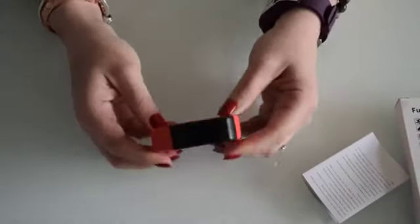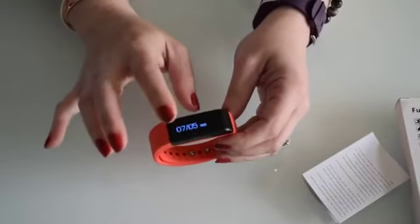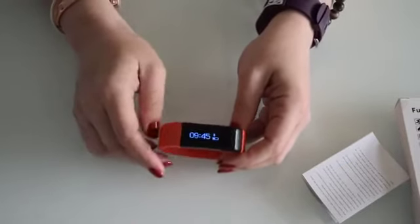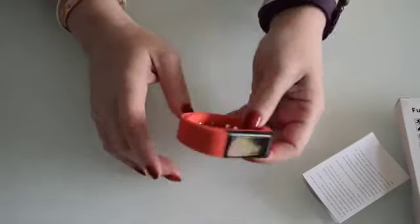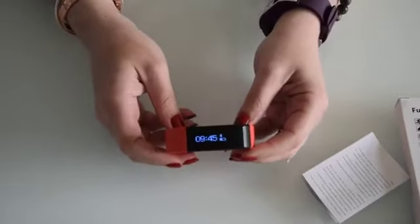With this one, it actually tells you the battery level on the front, which is great. The battery lasts for ages — I charged it and it was super quick to charge, and it's lasted about 10 times more than my Fitbit HR, so it has a very good battery.